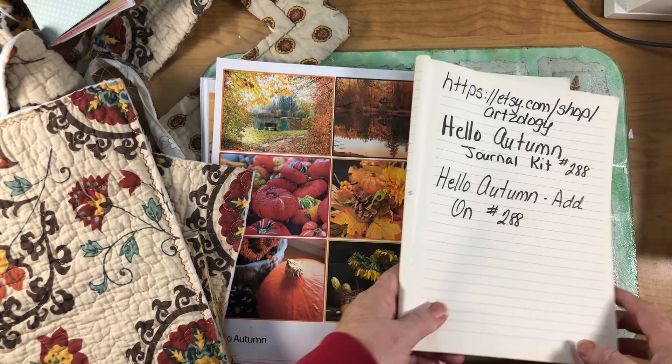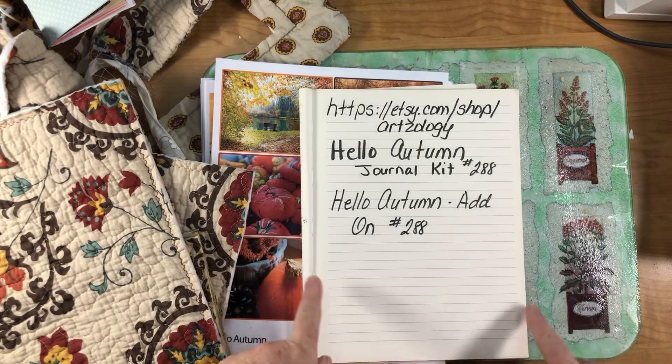Hi everyone, it's Cindy and I wanted to show you my design team project for November for Artsology.